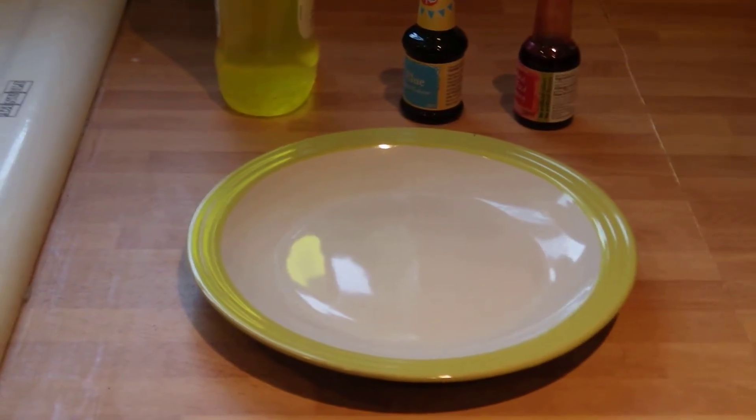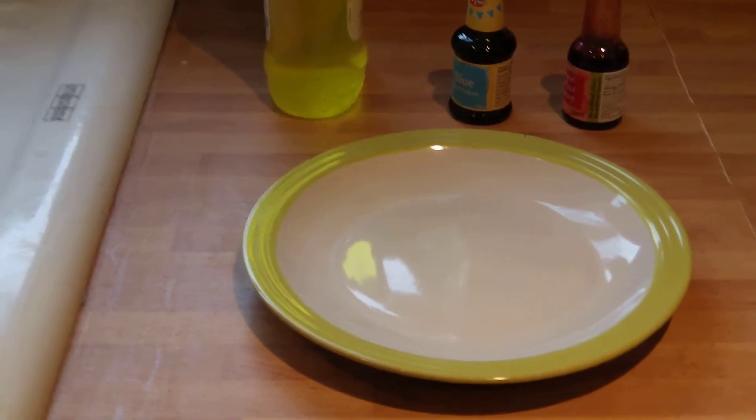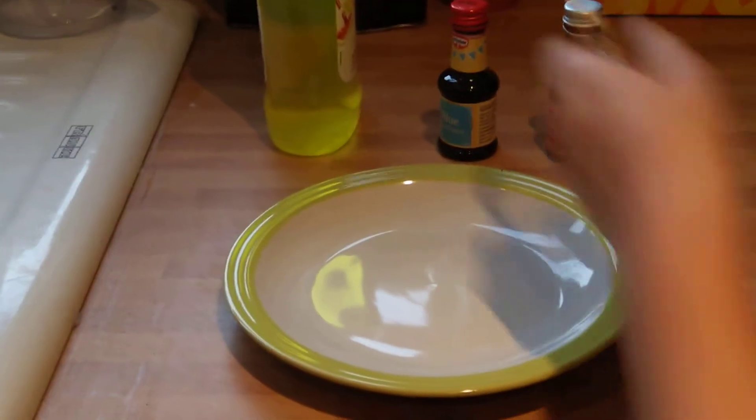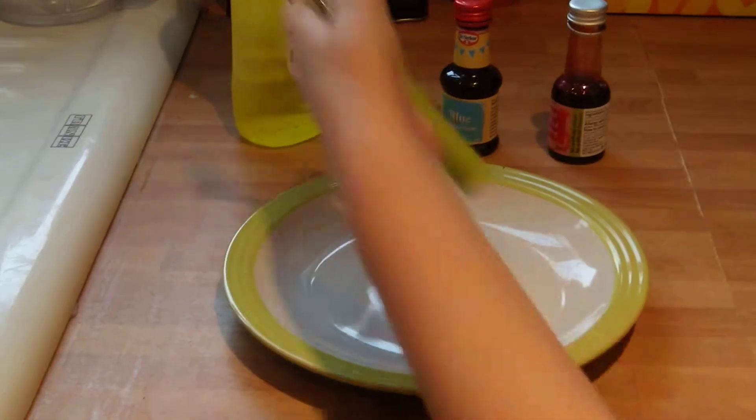Science experiment for the science show. You may have seen it before — the milk, food colouring, and that's basically the same as washing up liquid.